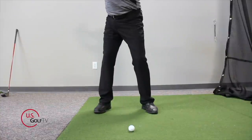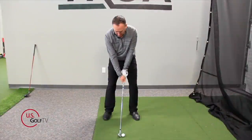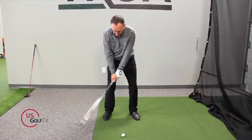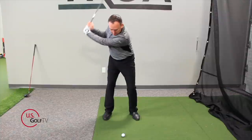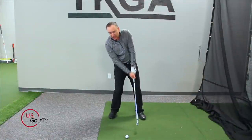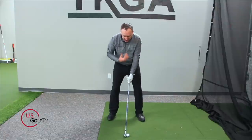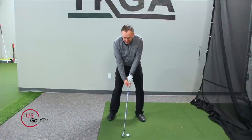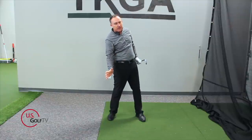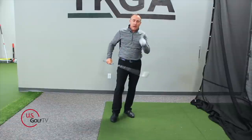The biggest reason we don't hit the ground in the correct spot, in my experience of over 20 years of teaching, is because the pressure on the feet — or what you might feel as the weight on your feet — is in the wrong spot. When somebody tops the golf shot, they may have a good backswing, but when they come in to hit the golf ball, if the majority of their pressure is on their trail foot, the low point is going to be back behind the golf ball. You can even hear it — I hit the mat behind it, caught the ball on the upswing. It's not a bad swing; it's that the weight is in the wrong spot.